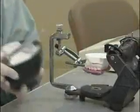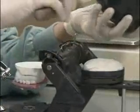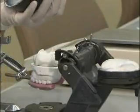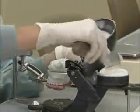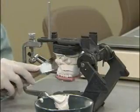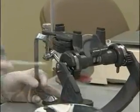Now open the articulator and apply the stone to the upper cast and to the mounting plate. If this is done carefully, we can complete this process in one step without having to add any more stone. Close the articulator and wipe off the excess stone. Do not reopen the articulator until the stone has set thoroughly.